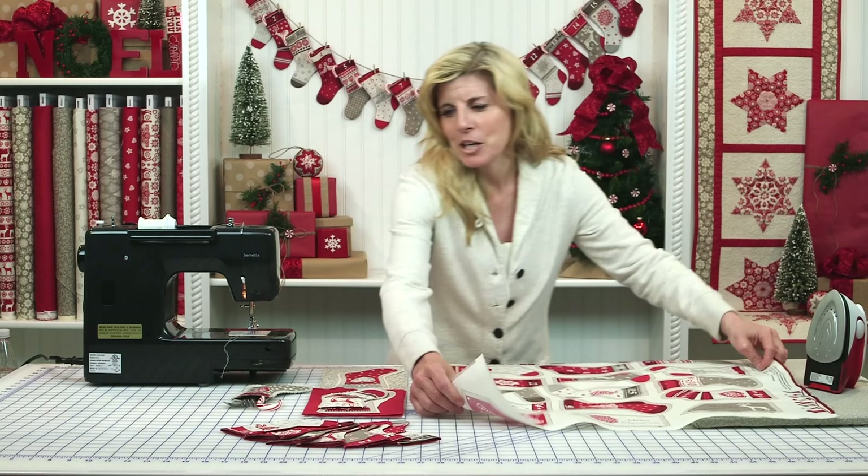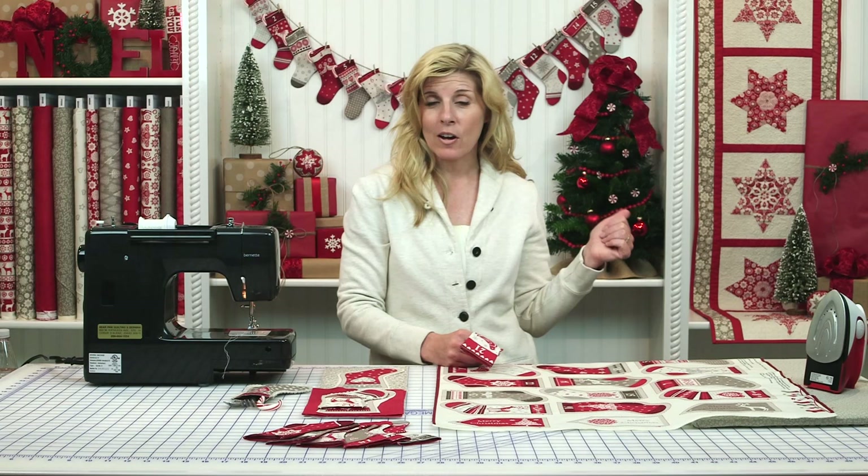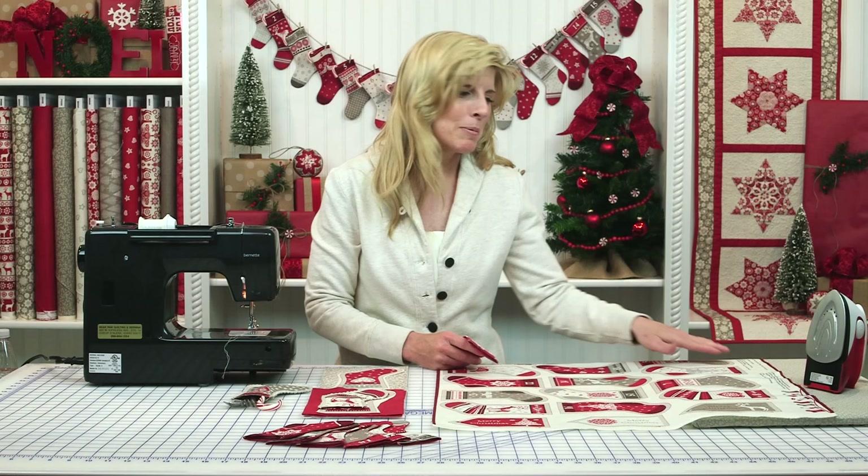The cute little candy canes in there are just a fun surprise for the little ones. So you will cut out your stockings and then you have your backing. The instructions are on the panel, but I'll explain that to you and save you the step of trying to read and decipher that.